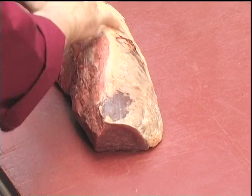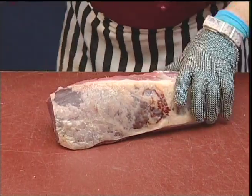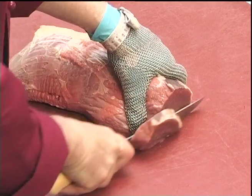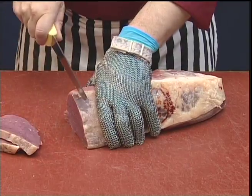We have an option here — we can actually leave the natural fat attached if we wish. And then the salmon cut is sliced into the required size steaks.